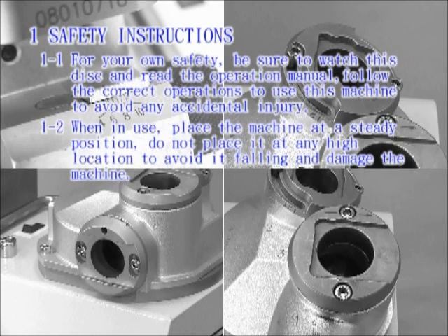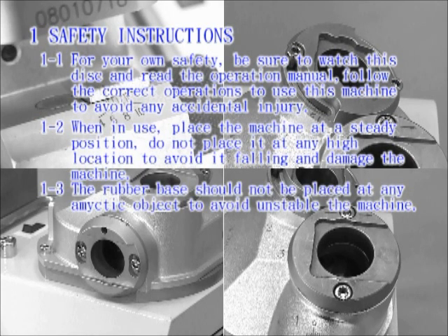When in use, place the machine at a steady position. Do not place it at any high location to avoid it falling and damaging the machine. The rubber base should not be placed on any slippery object to avoid making the machine unstable.